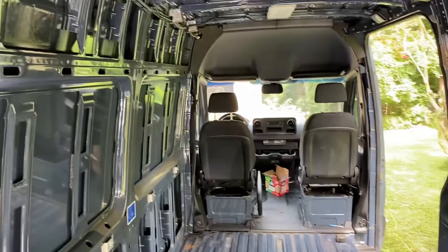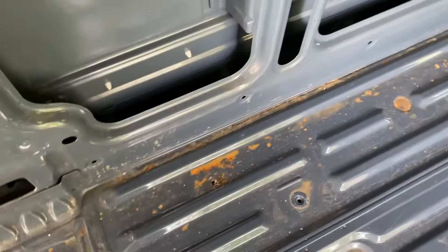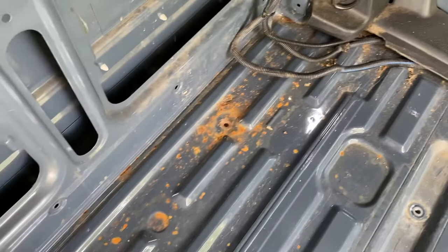We just have to grind the rivets to pull the panels down. As you can see, everything is out — the bulkhead is out, all the stuff is off the walls. These are the kinds of holes we have to fix. There's some rust where it looks like metal shavings that we need to clean up.